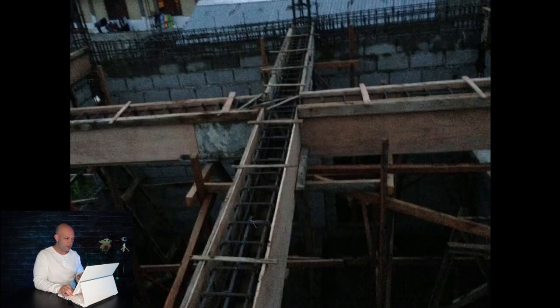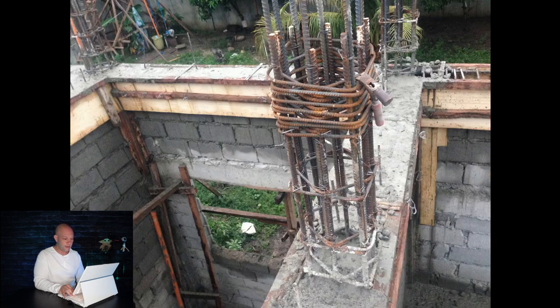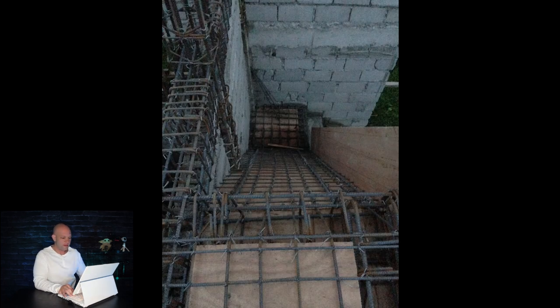This is a picture taken at night — they needed all day to pour it the next day. What they did is encase every one of those beams and posts in wood so they could pour it with cement. It looks a little ugly like this, but you can tell how strong it is because you saw how much metal was involved. That thing's poured cement all the way — it's not going anywhere.